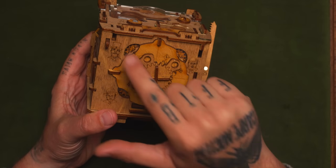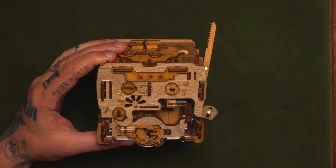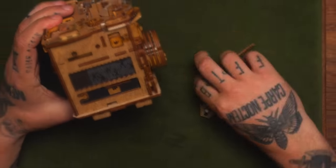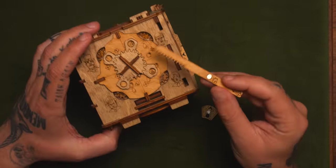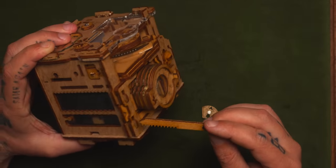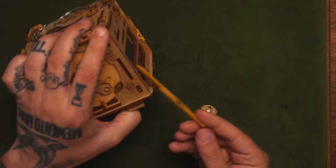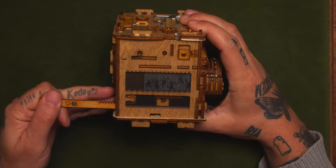I noticed they have different ties, different mustaches, and different head pieces. And here we have an option of different ties, different mustaches, and head pieces. So maybe we're trying to find the culprit here — I think that might be what we're trying to do, which is pretty cool. Always gotta be attentive to all the symbols.